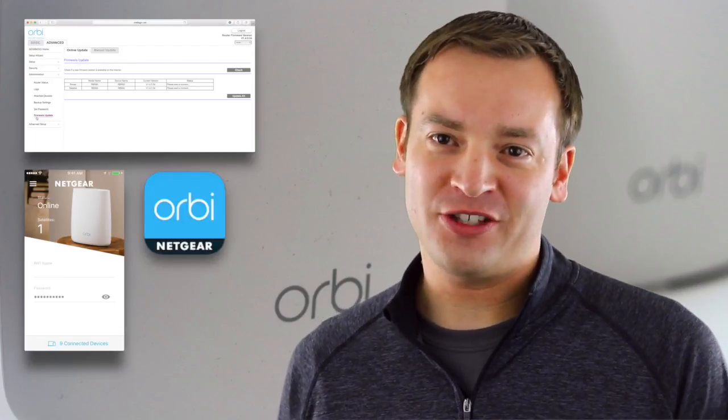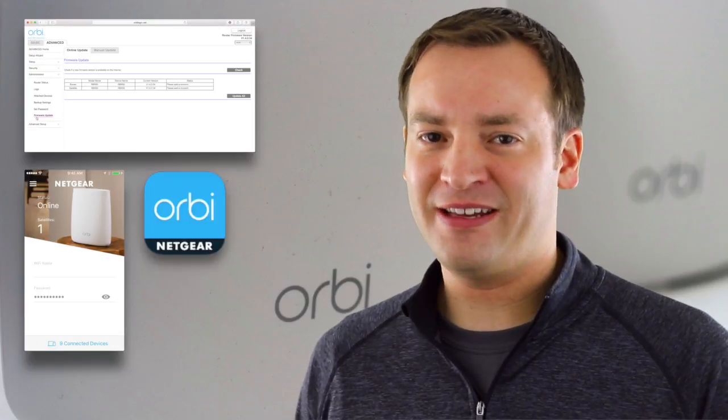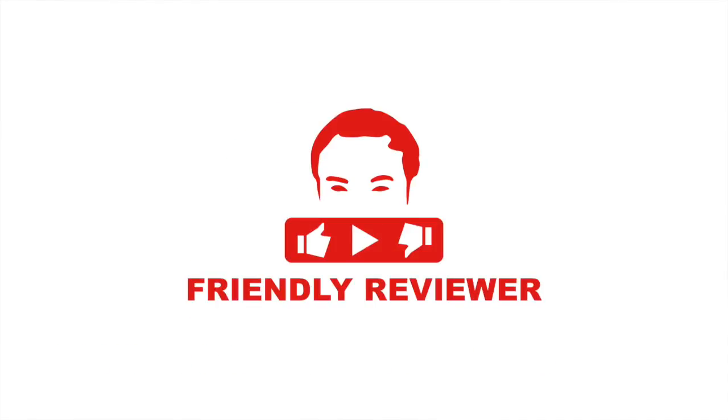This is Paul with your friendly review, checking out why the Orbeez app has 2 out of 5 stars and looking at the web tool. Please make sure to like and subscribe so you can see more material just like this.